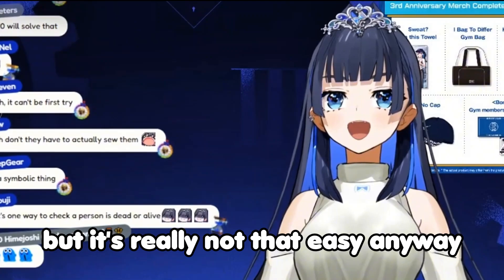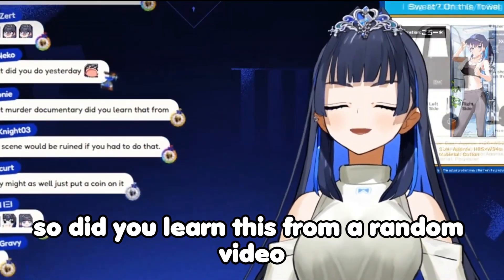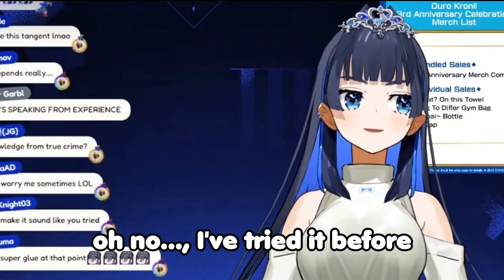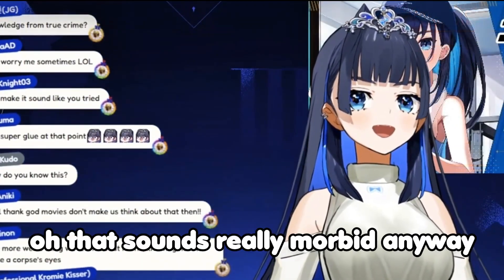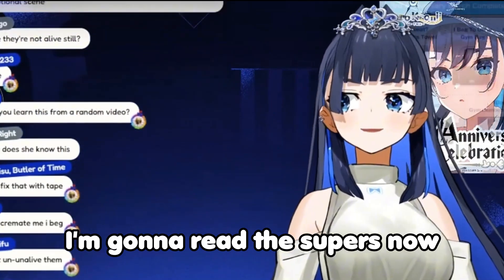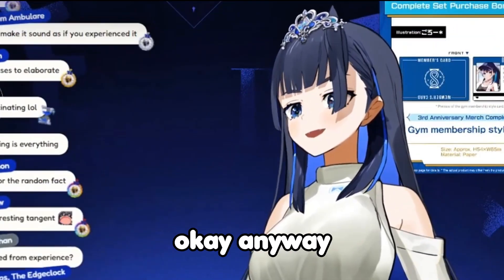Anyway, so did you learn this from a random video? Oh no, I've tried it before. That sounds really morbid. Anyway, I'm gonna read the superchats now.